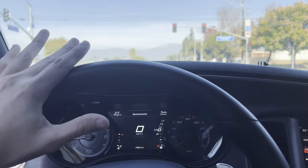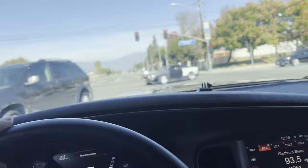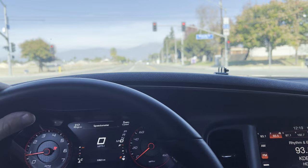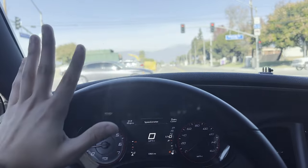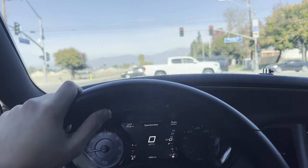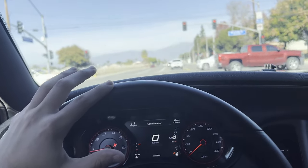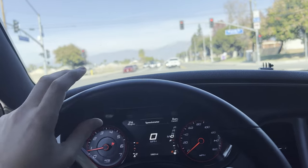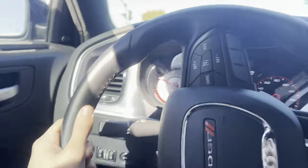I converted this car to E85 when I first got it dyno tuned for the cam. That was at Full Blown Performance — they drained the 91 octane out of the tank, filled it with E85, and I switched my fuel injectors to Hellcat injectors. That's pretty much it. So it was tune, injectors, and then obviously making sure there was no residual 91 octane left in the tank.